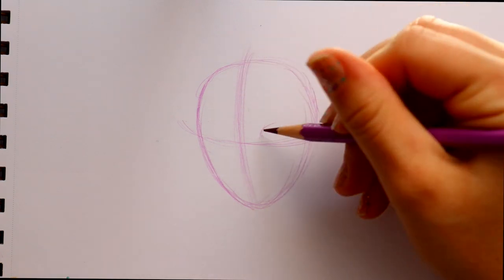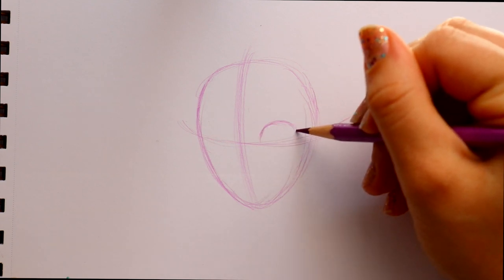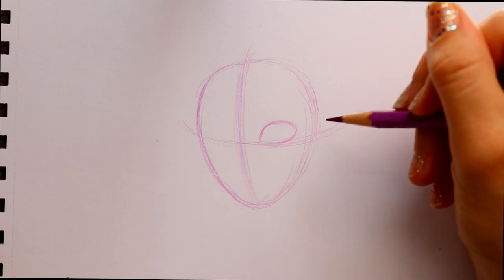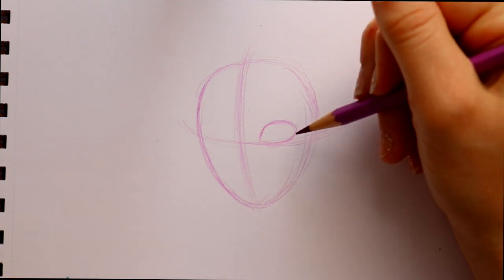Next I'd like to start with her right eye. She does have very small eyes, so we're going to go up, turn right back around, and then down into the corner of her eye. She has small eyes because her eyelashes define her face a little bit more.